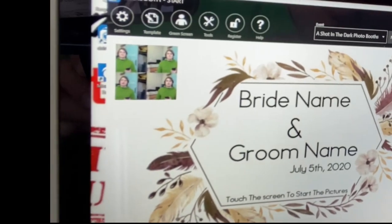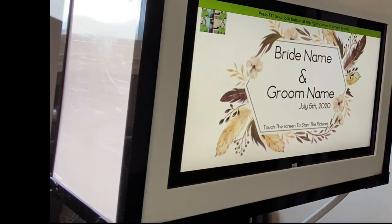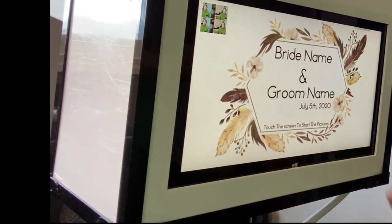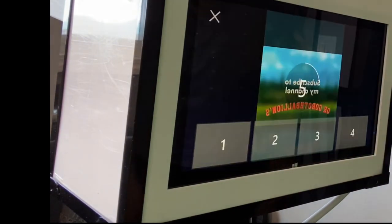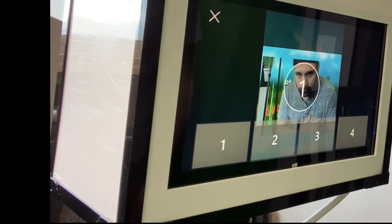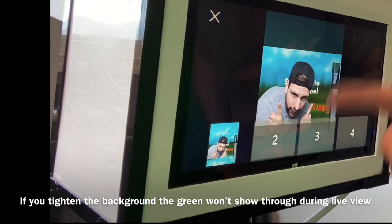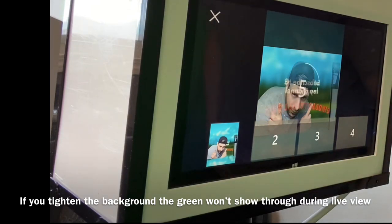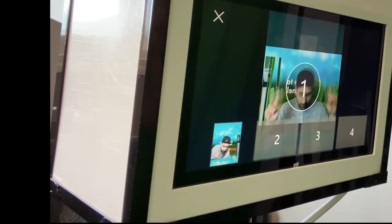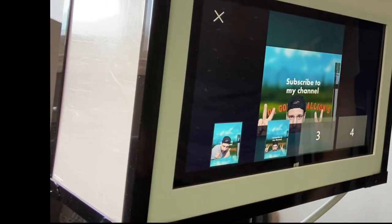Now we'll open the Photo Booth. Open and... easy as that. Now we just start shooting. I'm going to try one just like this so you can see. All we do is touch the screen. And as you see, it's a green screen but it shows 'Sub to my channel, Orgorth Valiance.' And then it gets shot, and all of a sudden — bam. I could line this up a little bit better, but you get the idea.